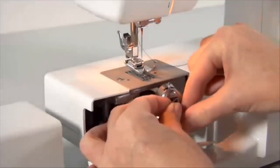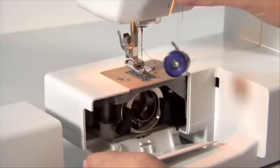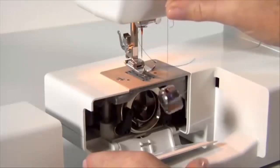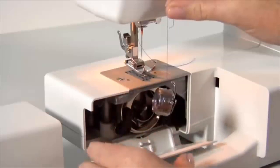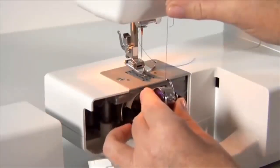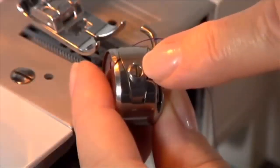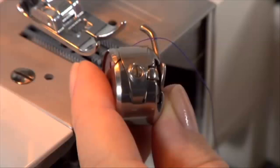The bobbin thread tension can be tested by removing the bobbin case and bobbin and holding them suspended by the thread tail. Jerk it once or twice. If the thread unwinds an inch or two, the tension is set correctly. If the thread doesn't unwind at all, the tension is too tight. If the bobbin case drops too much, the tension is too loose. To adjust the bobbin thread tension, turn the small screw on the side of the bobbin case — turn it left if the tension is too tight, or right if it is too loose.